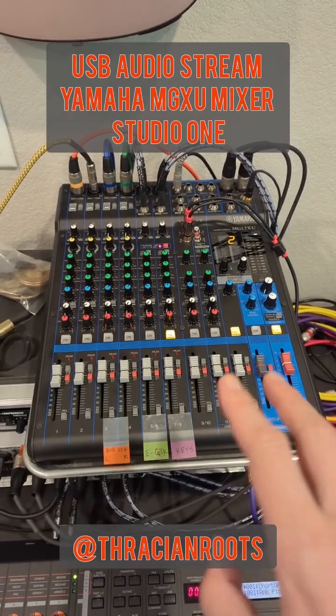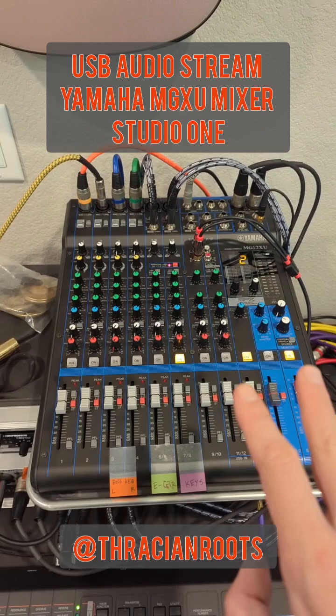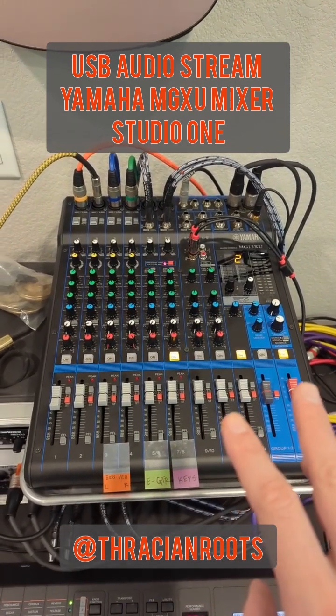Hey folks, I'm going to show you real quick how to get the USB audio stream to come out of your Yamaha MG12XU mixer and into PreSonus Studio One.